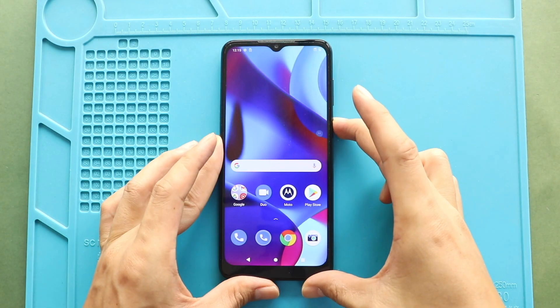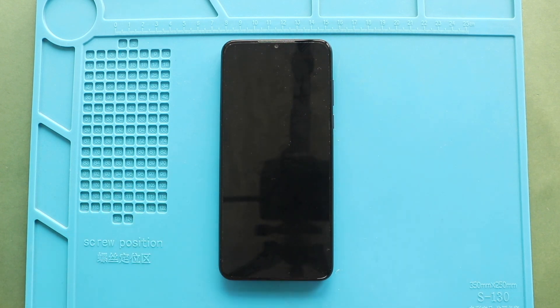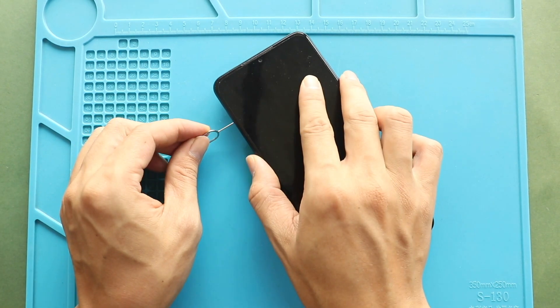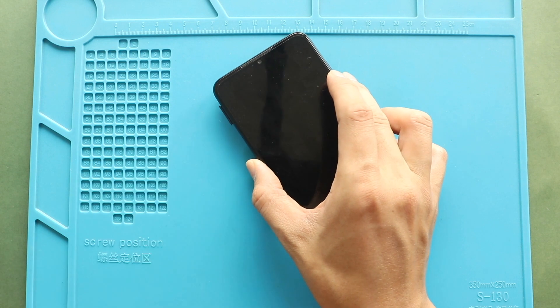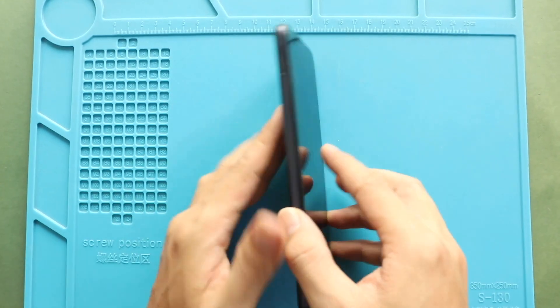Hi everyone, welcome back to Gator. Today, we will show you how to replace the camera lens glass and back cover on the Motorola MotoGPo mobile phone. To start, we need the right tools to proceed with the repair, which you can find in the description.